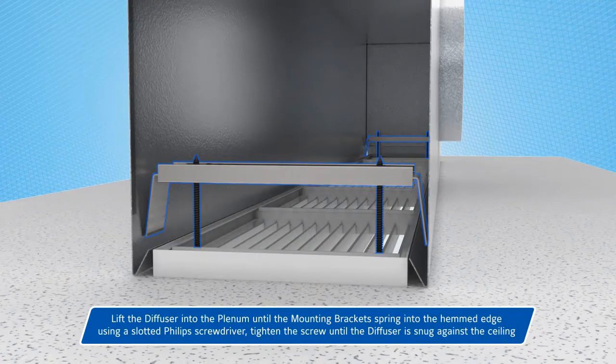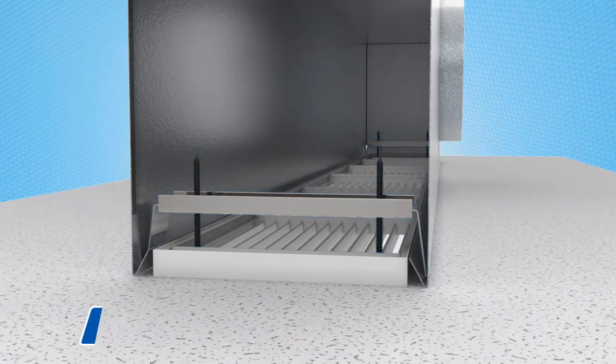The diffuser is lifted up into the plenum until the legs of the mounting brackets spring into the hemmed edge of the plenum. Then, using a Phillips screwdriver, tighten the screws until the diffuser face is snug against the ceiling.